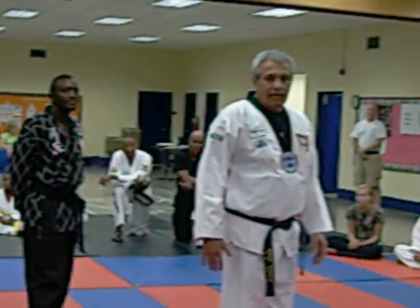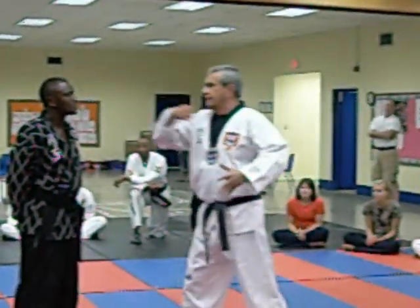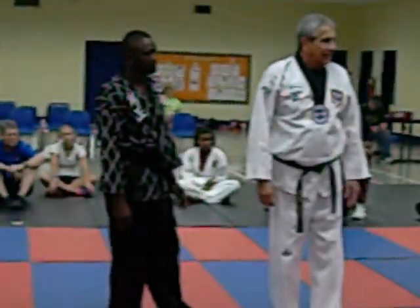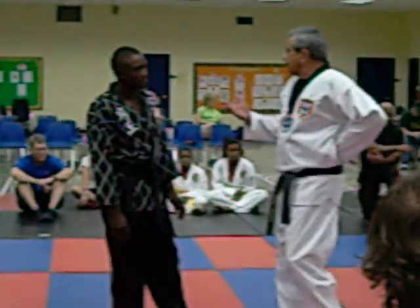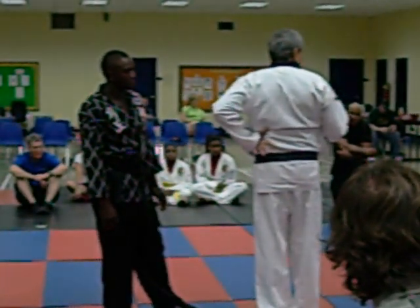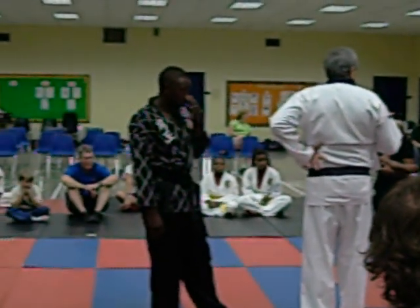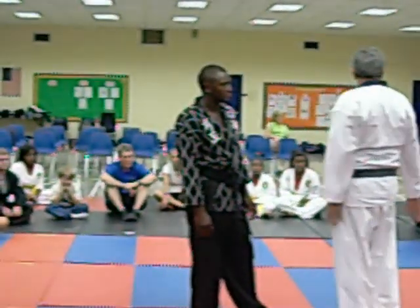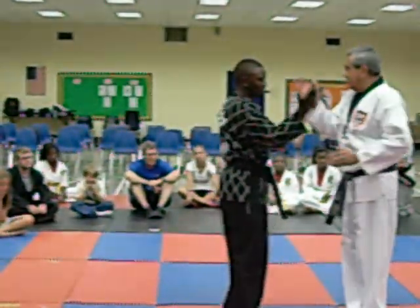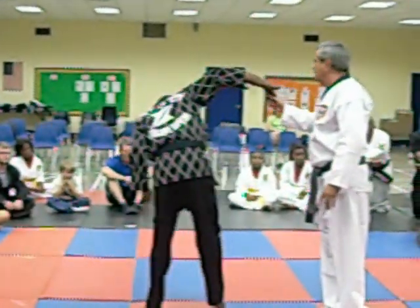Gary's favorite thing was a back fist to the nose. You figure somebody that's 290 pounds, about 6'4", and his favorite technique is a back fist to the nose — it's a demolish. Whereas I'm just a little guy. I love this.